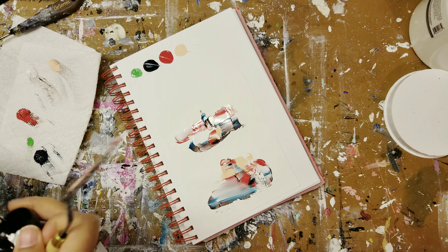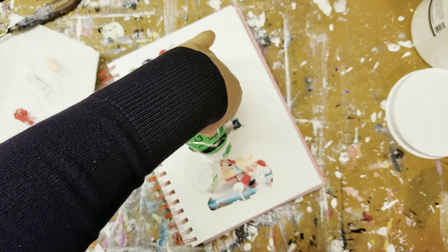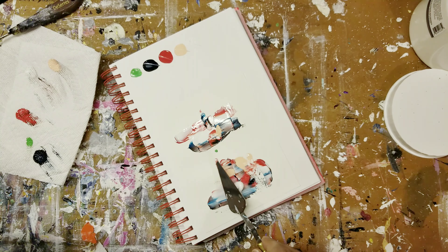There's always a challenge when you're working with a palette knife in keeping the colors that you want to be at the forefront at the forefront, because they mix in different ways. Also, spreading it across this tiny piece of paper was a little bit of a challenge.